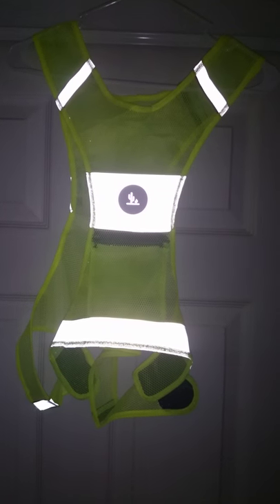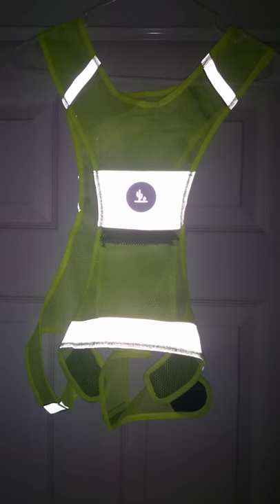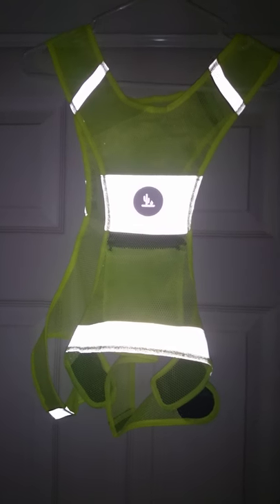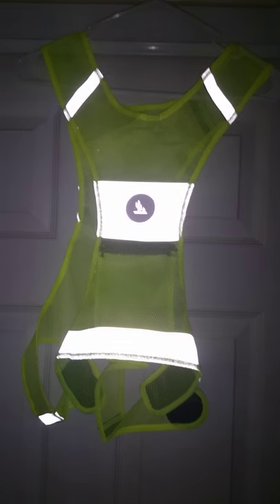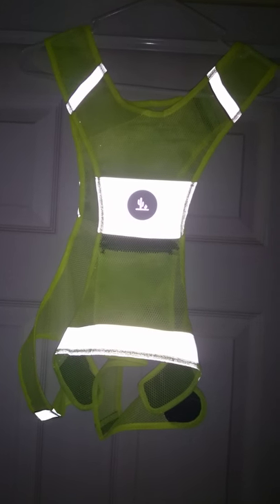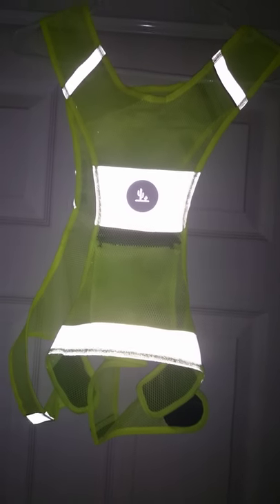Hi everyone, I'm just making a short video to review this vest by Roadrunner. It's actually called the Reflective Vest, and as you can see in the video, it emulates the light from my phone. It is really comfortable to use,